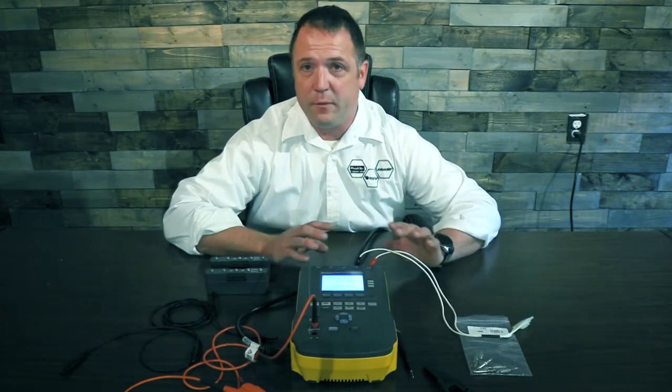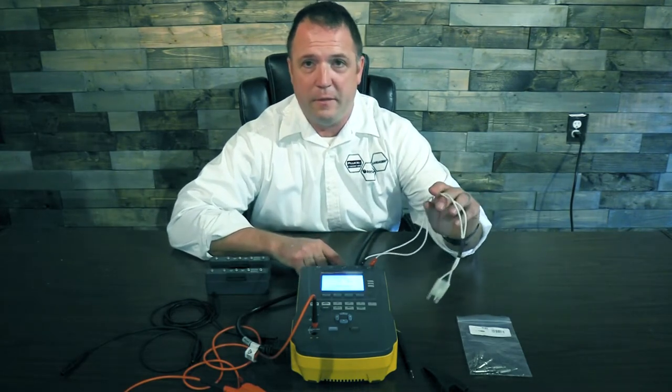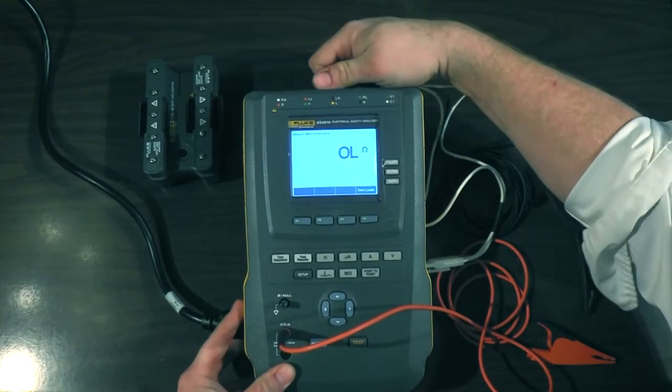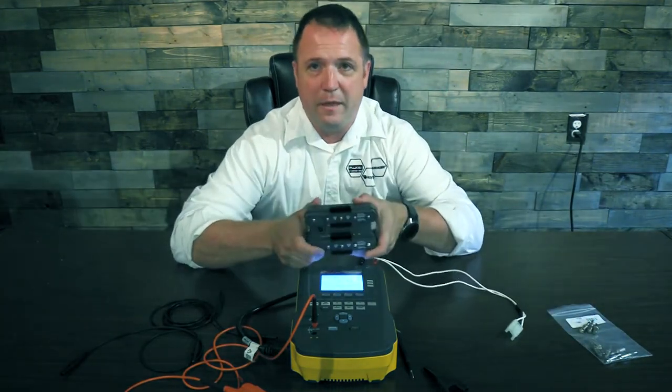In the last video we did a 3-lead ECG and we used these ports here and we used a hands-free adapter over here. This time we're obviously not going to have enough ports, so we're going to take these out. We'll get rid of that accessory and we're going to introduce the 1-10 adapter.